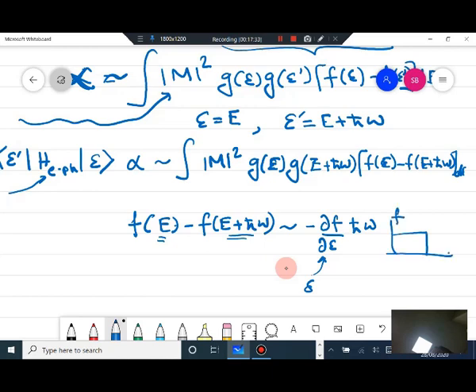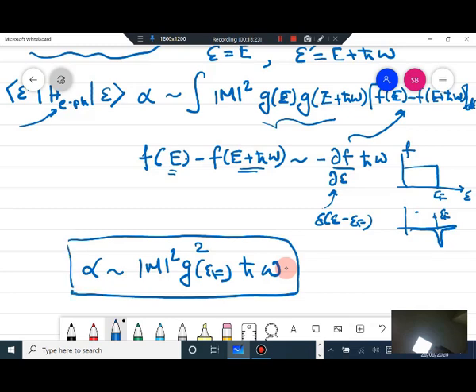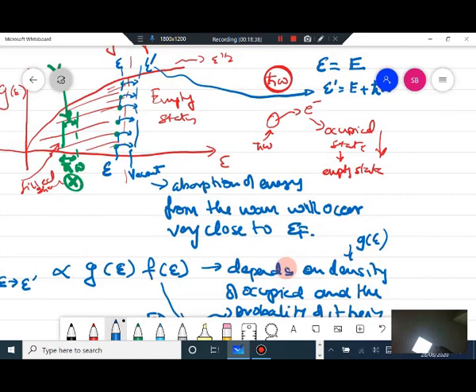The derivative of the Fermi-Dirac distribution at the Fermi energy gives rise to a delta function — this derivative is actually a delta function at EF. Substituting this in, alpha is of the order of M² × G(EF)² × ℏω. So absorption depends on the density of states at the Fermi level squared and the strength of the electron-phonon interaction. Electrons present at the Fermi level absorb energy and cross the Fermi level in a normal metal.